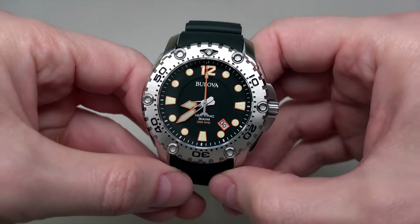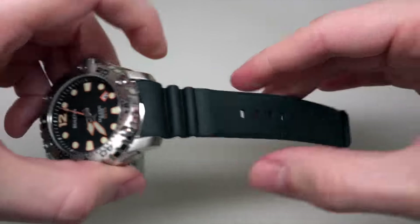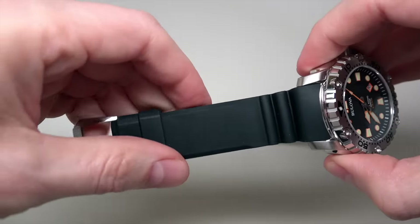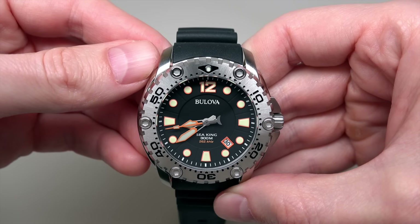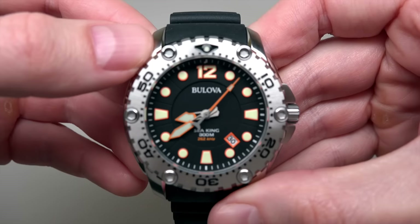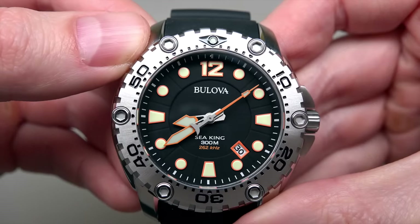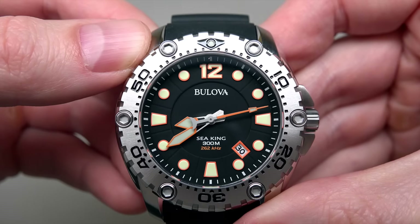Stainless steel case, black rubber strap with a heavy buckle — heavy watch. This model has sapphire crystal. It's a diver's watch and you can see on the dial: 300 meters water resistant, which is almost 1000 feet.